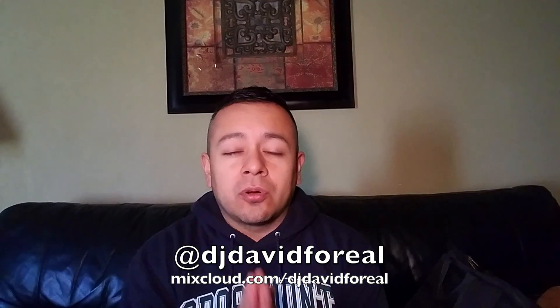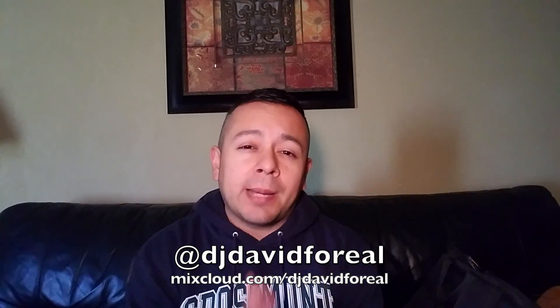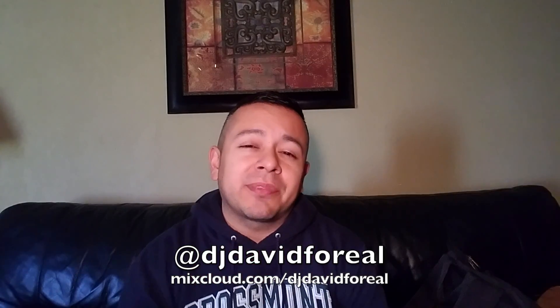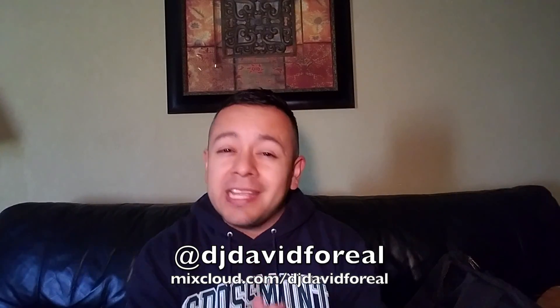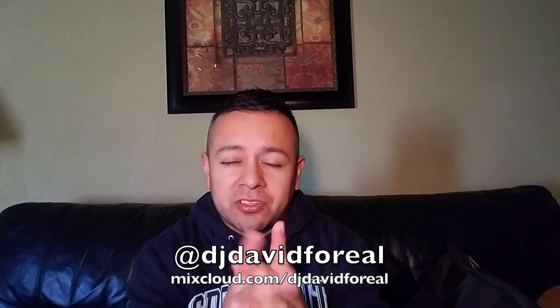If you want to follow me anywhere, you can find me at DJ David for Real on Instagram, Twitter, Snapchat, TikTok, and Twitch. I'm gonna be working on getting something ready for Twitch, so if you're on there follow me at DJ David for Real — or on any of your favorite social media platforms at DJ David for Real. I'll see you guys on the next video.